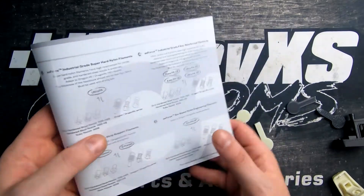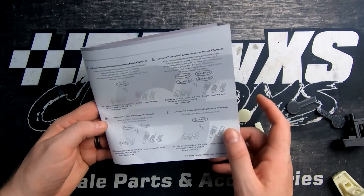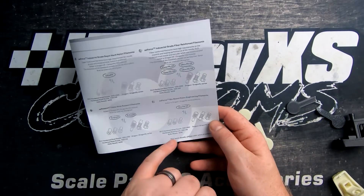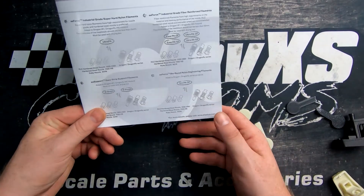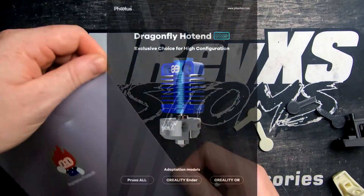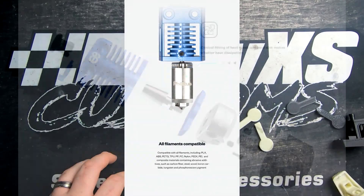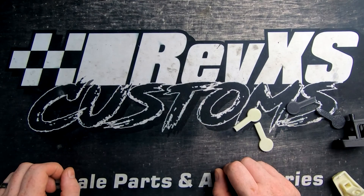Then obviously the ones we've tested here and the support materials we showed. They've also got an eco nylon carbon, which I'm guessing will use a renewable source — that would be nice to see. If you want to check out the other materials and the hot ends, which I highly recommend with no issues at all, all the information is below. Until the next video, have a good one.